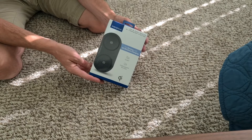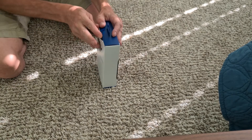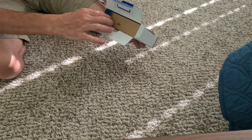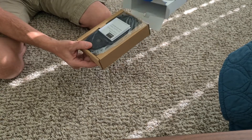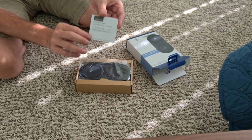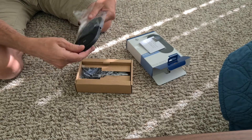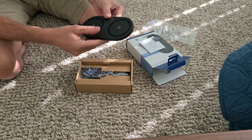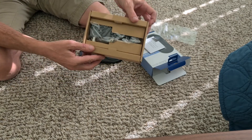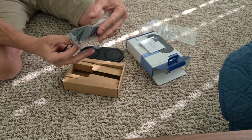All right, let's unbox this thing and see what we've got. Pretty basic cardboard box here. I got a brand new one, not a refurbished one — brand new from Best Buy. Nice packaging. Looks like there's a little quick start guide. Here we have the Insignia dual device charging pad. Nice rubberized feel to the pads here.